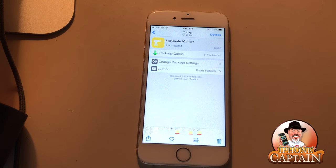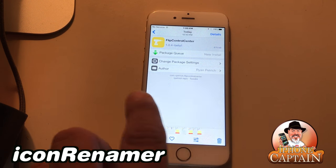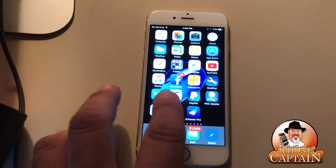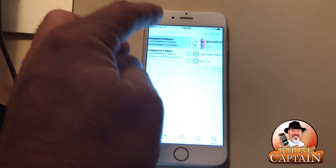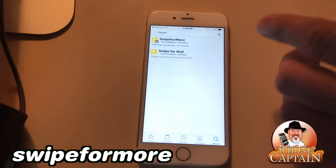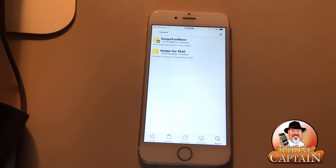Icon Renamer is another cool one — it lets you rename the icons on your springboard to whatever you want. I keep my labels hidden a lot of the time. Swipe for More is a really cool tweak because inside Cydia instead of tapping and hitting Install, you swipe left and it puts a little option to add it to queue, so you can download six or eight different things at a time without problems.